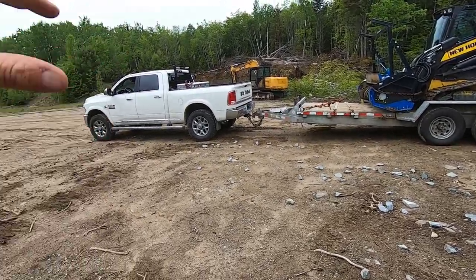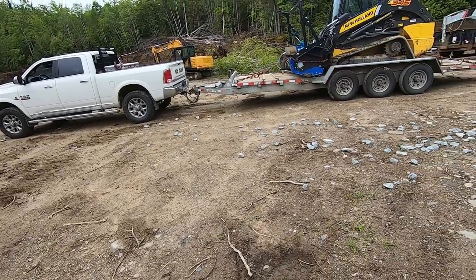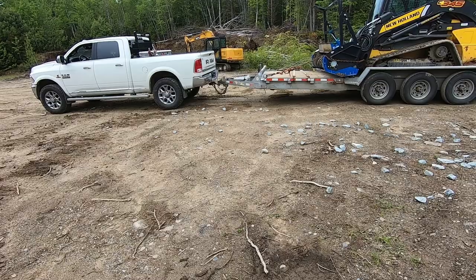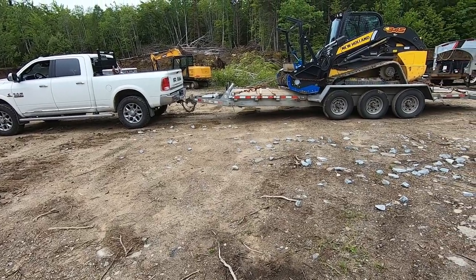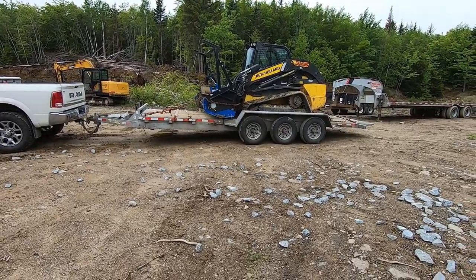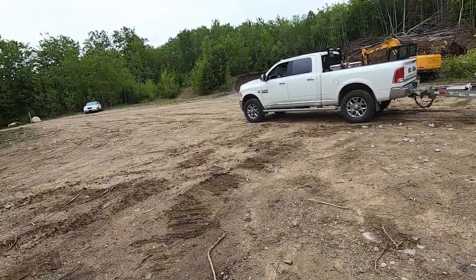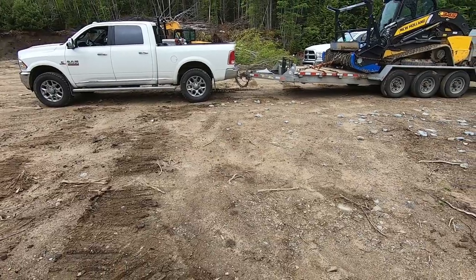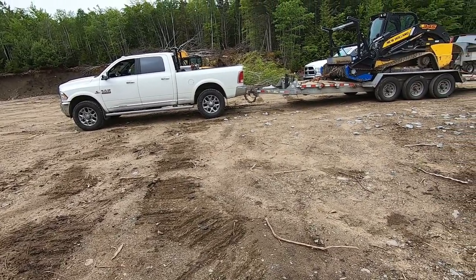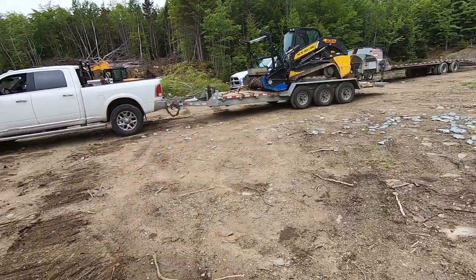Close to 20,000 behind the truck. I believe we should be right around that — close to 20, maybe less like 18. We'll call it 18 just because people are going to beat me up in the comments section. Anyway, we're going to see how this thing does. We're just outside Bridgewater and we're heading down to Sable River, so we've got a pretty decent trip — not a lot of hills on that section of highway, but there are still a few hills.